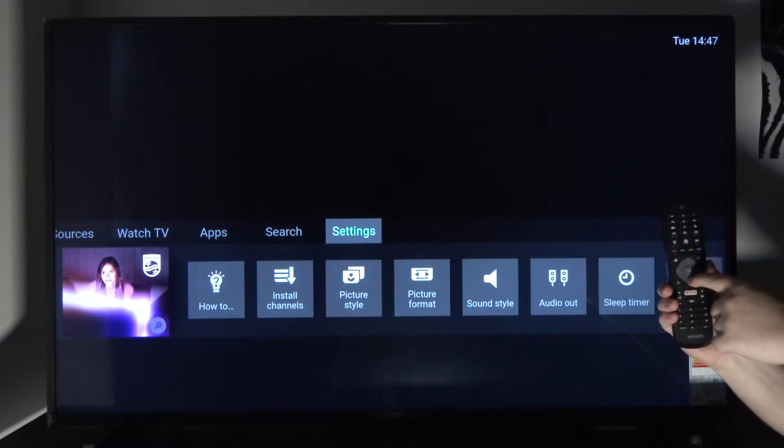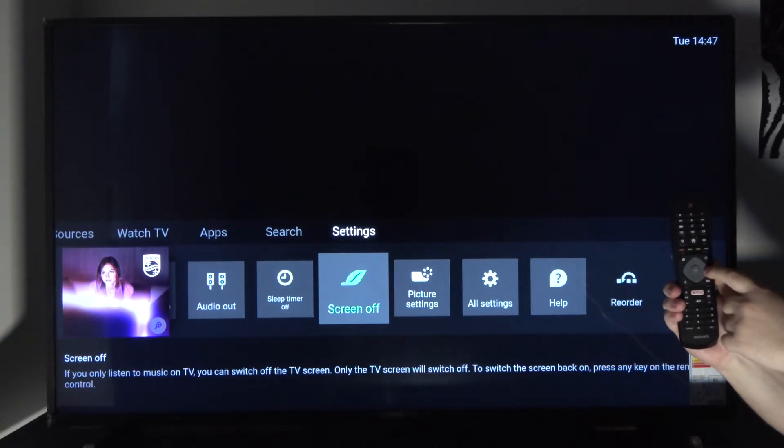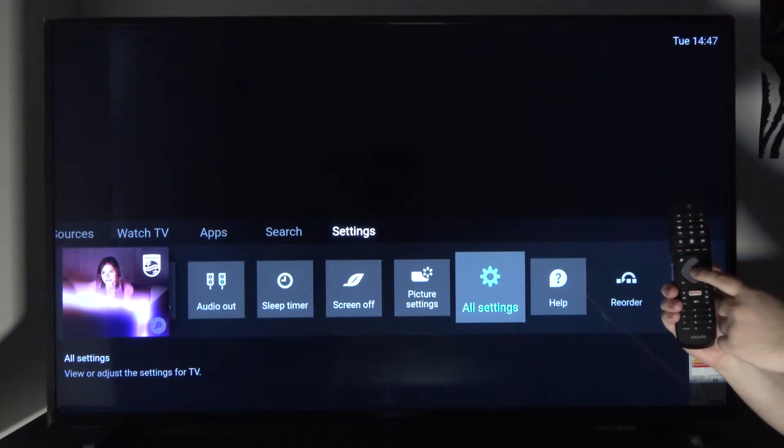From there, press down and scroll all the way to the right until you find All Settings. At which point, press the OK button to confirm that.